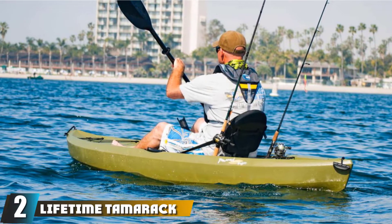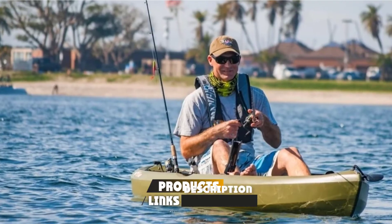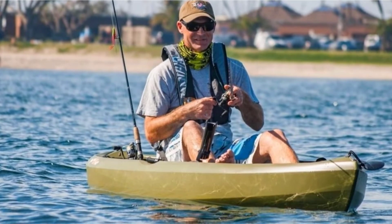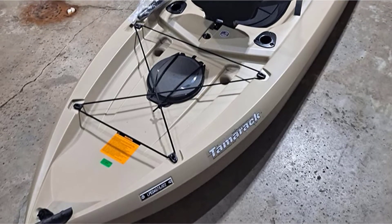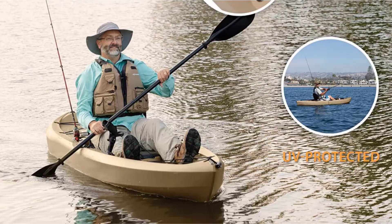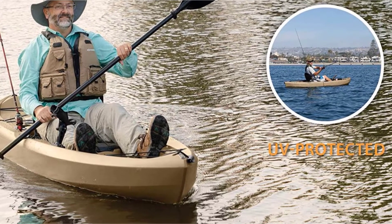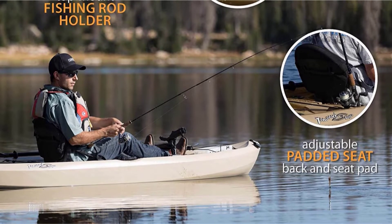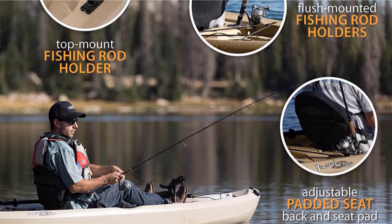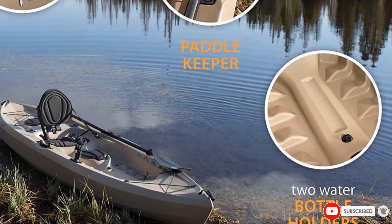At number 2, we have the Lifetime Tamarack Angler 100, which is really cream of the crop when it comes to the best beginner fishing kayaks. While it's a simple boat, it really is everything a person needs when first starting out. Crafted from UV-protected polyethylene, this kayak is rock-solid and will withstand whatever the water throws at it. It gets top marks in stability thanks to the chine rails, which keep you from flailing overboard even if you're not an experienced paddler. It's outfitted with two flush mount and one top mount rod holders, two 6-inch storage compartments, and bungee storage front and rear. It's relatively lightweight at just over 50 pounds, has dual T handles for transport, and retails for less than $500 — what a steal.